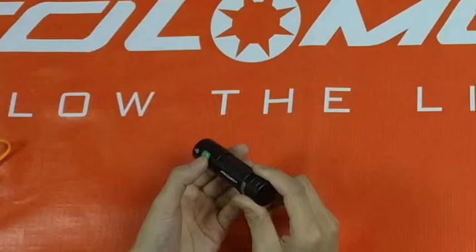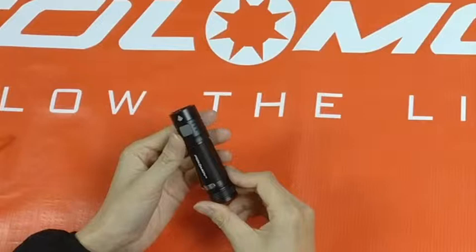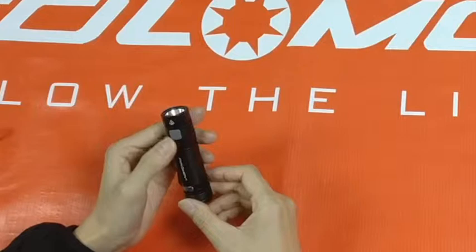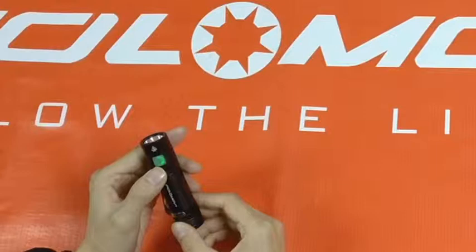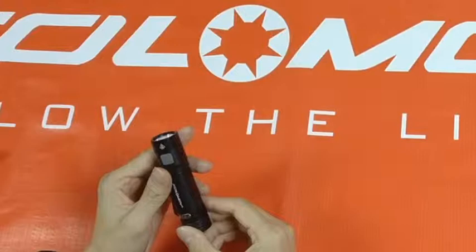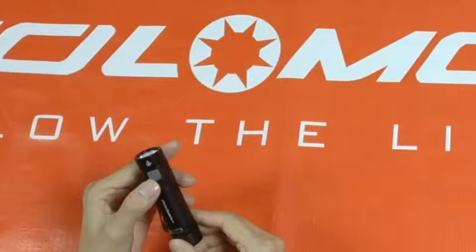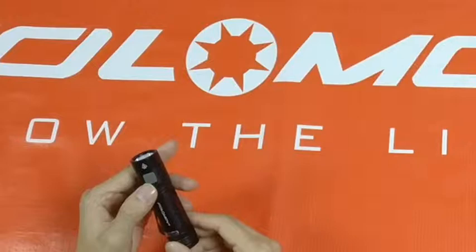Press the switch to get into the normal illumination mode. When the EDC-C4 is turned off, you can triple-press the switch. The power indicator flashes three times to let you know the EDC-C4 has entered lock function. In this function, the EDC-C4 can avoid accidental turn-on when you carry it. If you want to unlock, triple-press the switch again, and the power indicator will flash one time to let you know the EDC-C4 has unlocked.